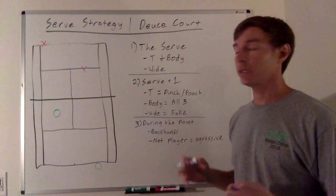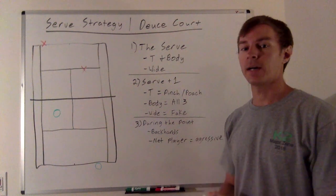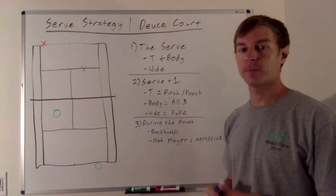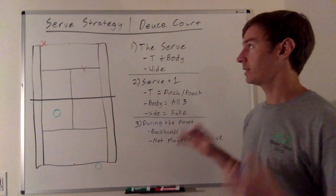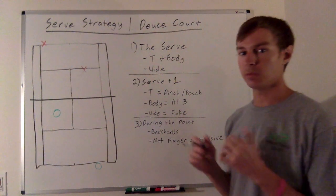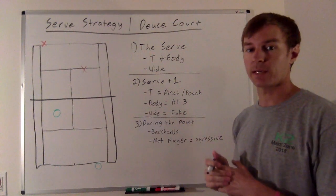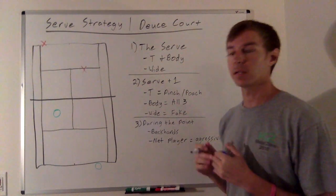Over the next few weeks, I'm going to be talking a lot about serve strategy. That's going to be the course I release later this quarter. We're really going to take a deep dive — it's going to be a mini-series on serving team strategy. I hope you really like it and would love to hear your feedback and comments below after the lesson.